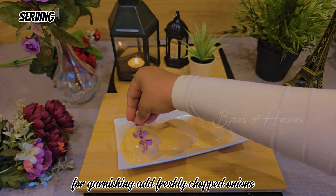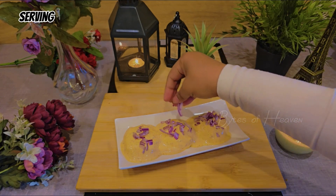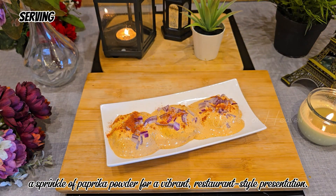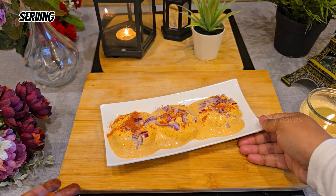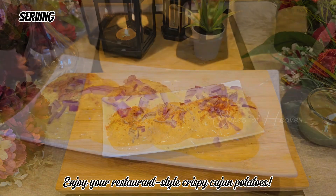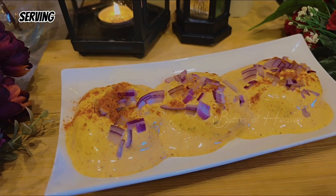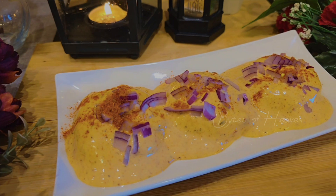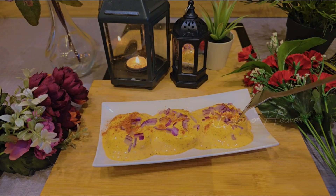For garnishing, add freshly chopped onions and a sprinkle of paprika powder for a vibrant, restaurant-style presentation. Enjoy your restaurant-style crispy Cajun potatoes! Serve these as a snack, side dish, or pair them with grilled meat or a salad for a complete meal.